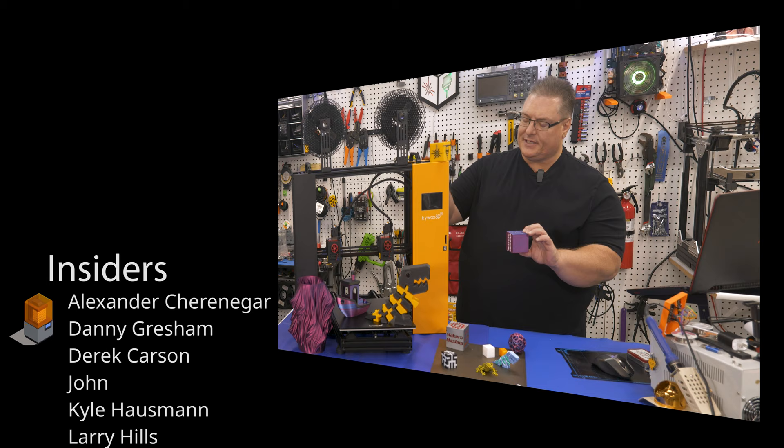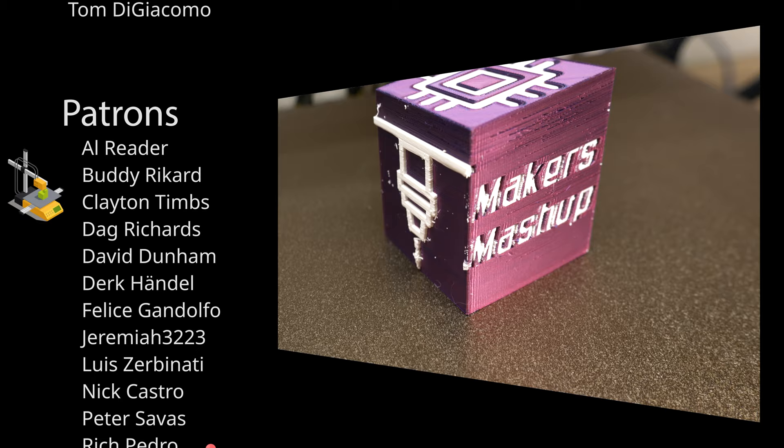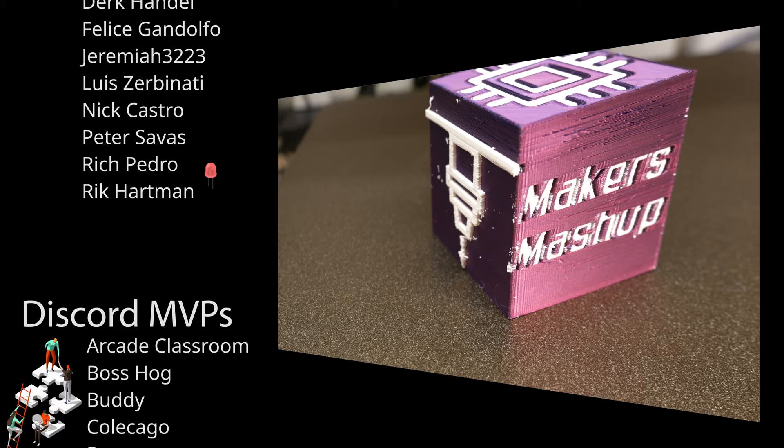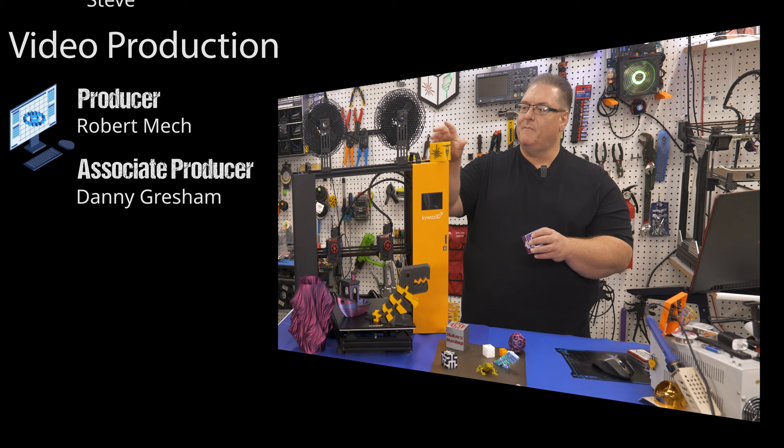Here was one of the fails I had during testing: after upgrading the firmware, the IDEX didn't work so well anymore. This was caused by needing to adjust the X offset for the second extruder after the firmware upgrade — I didn't know that at the time. I'm sharing it here as a tip: if you run into this problem, just adjust that X offset and you'll be back in business.